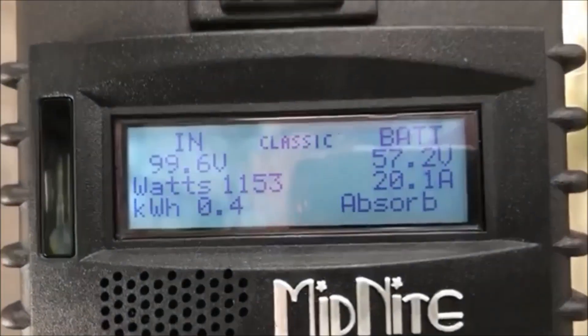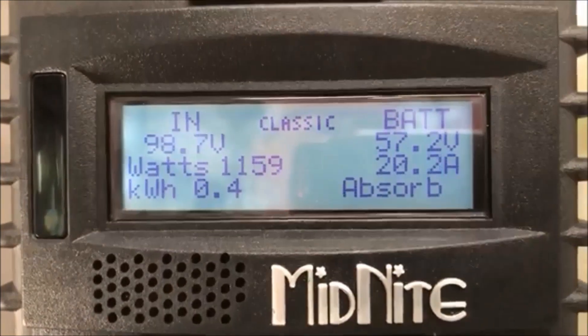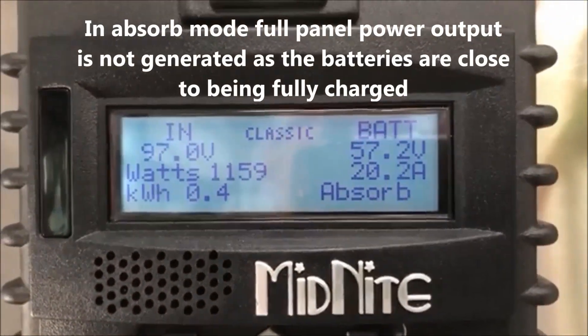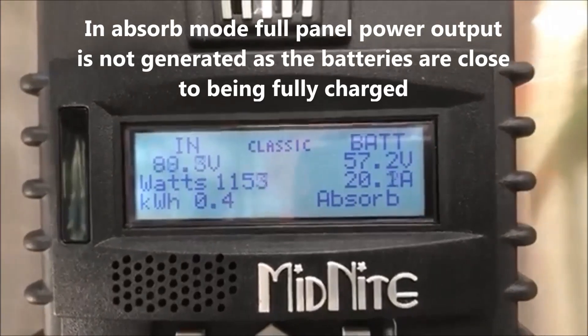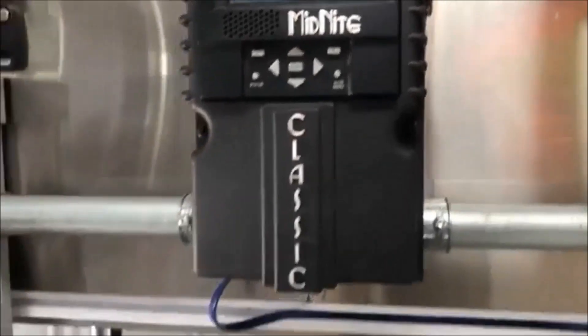It's tied into it right now, you can see it's running. It's a little cloudy out but we're cranking some watts, charging the batteries at 20 amps right now. Batteries are fairly charged but anyway.